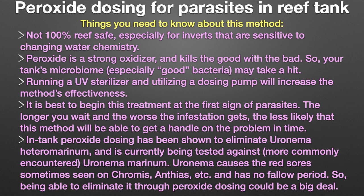And finally, in-tank peroxide dosing has been shown to eliminate Uronema heteromarinum and is currently being tested against the more commonly encountered Uronema marinum. Uronema causes the red sores sometimes seen on chromis and anthias, and has no fallow period, so being able to eliminate it through peroxide dosing could be a big deal.